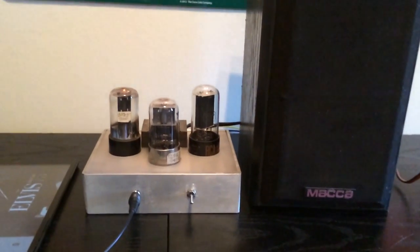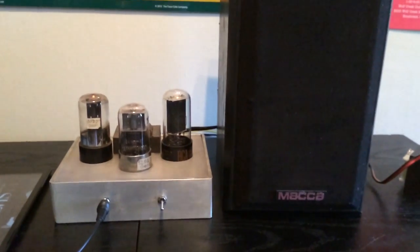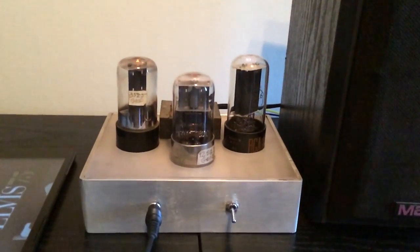If I get everything correctly set up and probably get some more capacitors to filter out the hum, it would probably be better. But for now it works. So there's the small amplifier — that's all right.